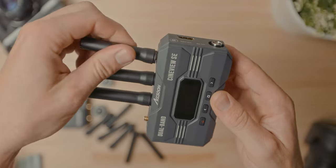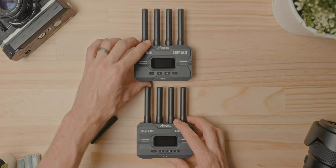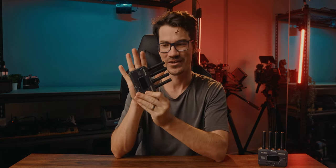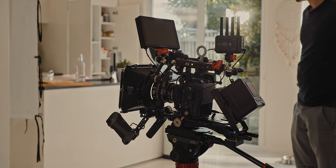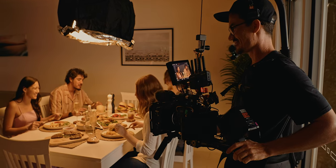Size and weight can be a big deciding factor when choosing a system, and it's often better to go with something smaller and lighter without sacrificing image quality or range. The Cineview SE weighs only 210 grams per unit, fits in the palm of your hand, packs up with little to no space on your camera setup, and doesn't unbalance the camera as much as a bigger transmitter.